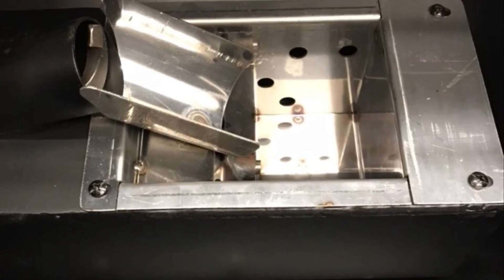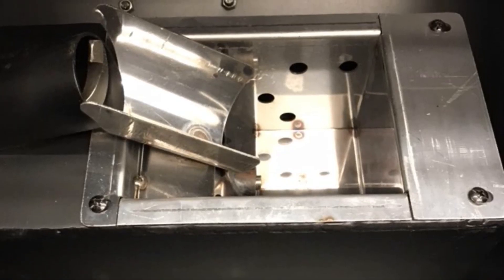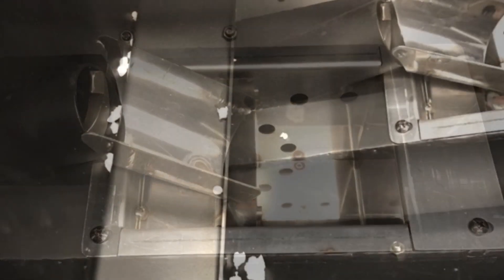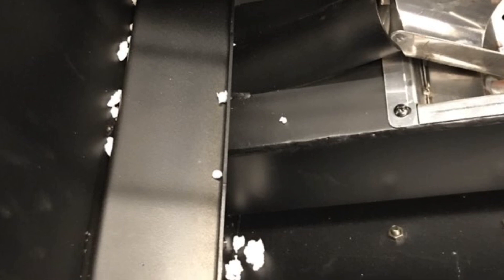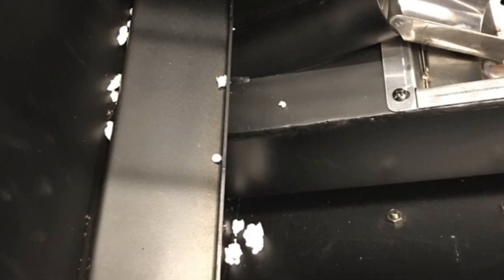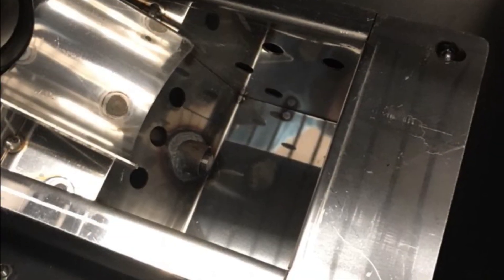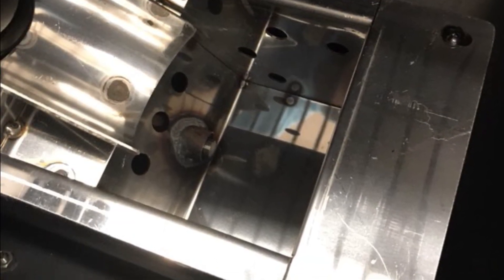I spent the morning at Academy looking at this new pellet grill. It features a stainless steel burn pot. You'll notice that the auger is angled upward and then the pellets fall down into the burn pot. This is a little bit different than the normal style, which is horizontal.